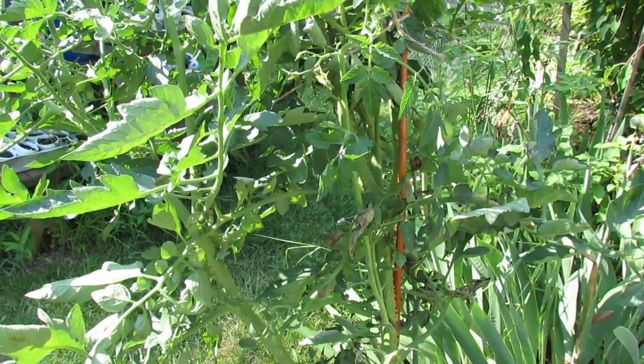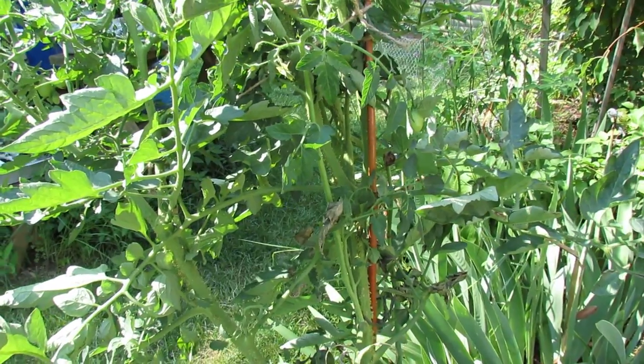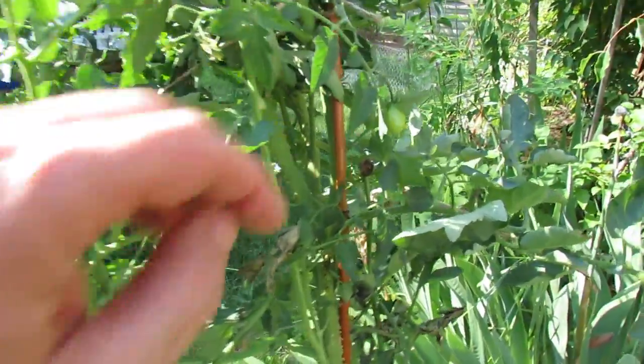Welcome to the Rusted Garden. Today I want to show you bumps that are growing all over the stems of this tomato plant. It looks really creepy, for lack of a better word, but it's nothing to worry about. Let me show you what it looks like.